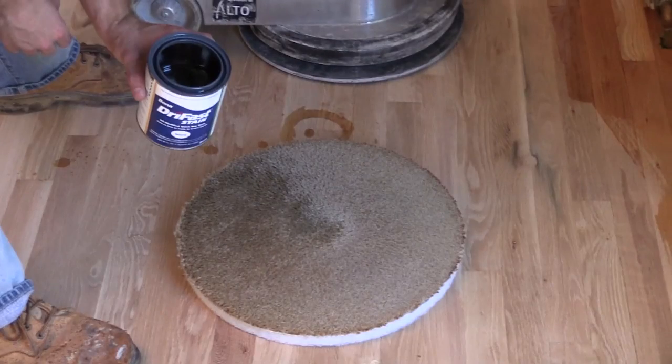Not just any piece of carpet will work. You want to make sure that the carpet you're going to use to apply stain: one, is the diameter of the buffer that you're going to drive it with; two, it doesn't contain any Stainmaster or Scotchgard products in it. Otherwise, the stain that you're pouring onto the pad will fly out and make a mess.